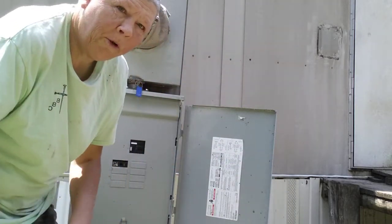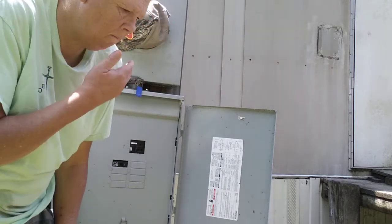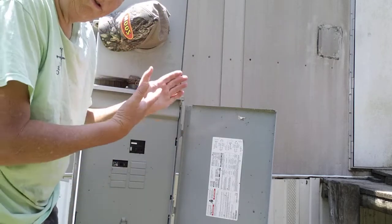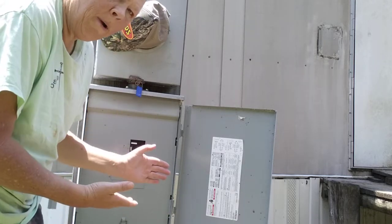Hello YouTube, it's Farmer's Son Preppin here. Today I want to talk to you about security around your home, having a little extra security when it comes to your power box.